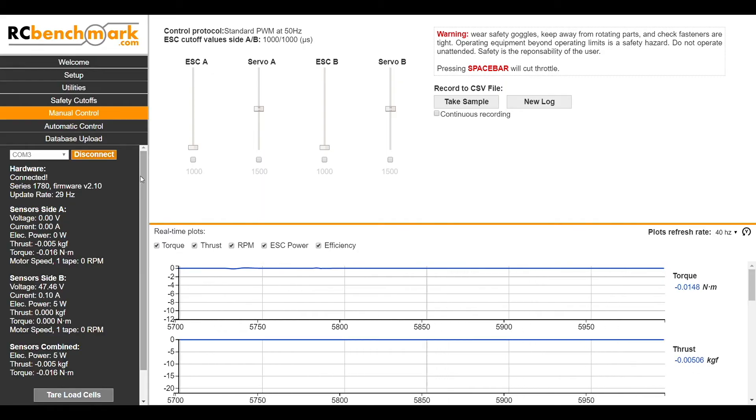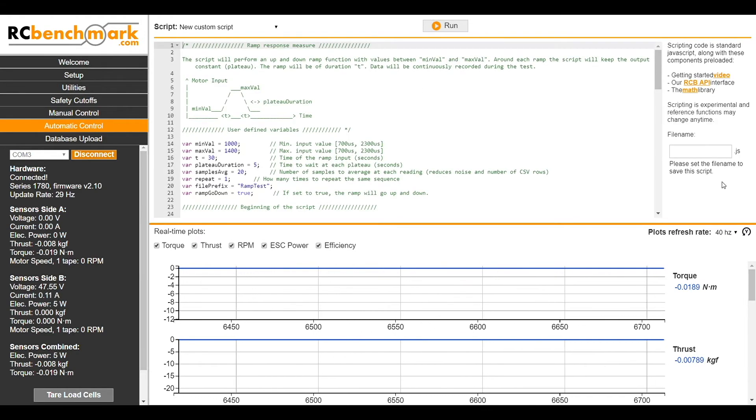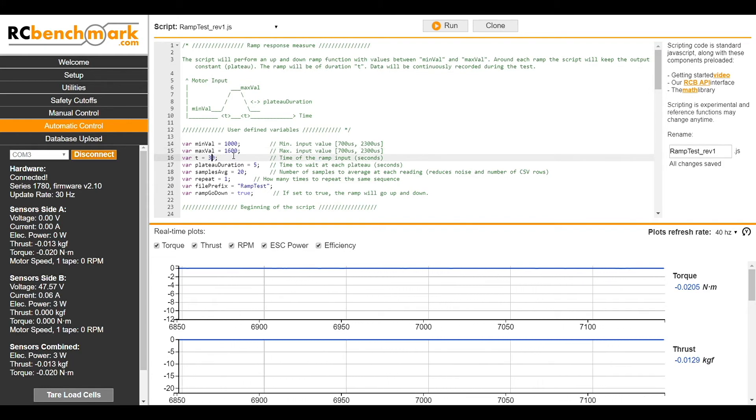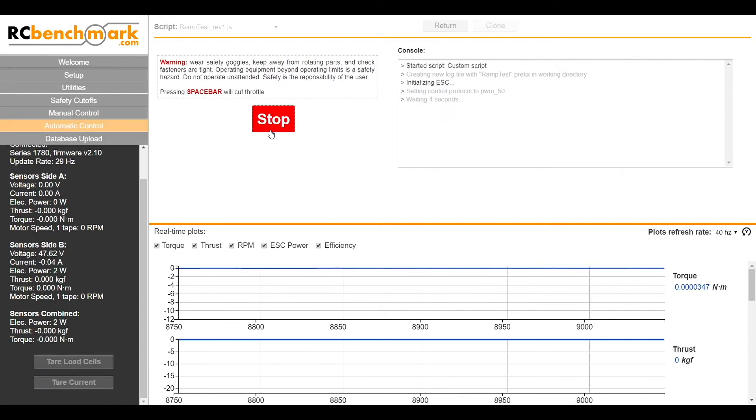We can also run an automated test, which we can set up using our scripting capability in the Automatic Control tab. We'll go ahead and clone the script for a ramp test, starting by assigning a name to the file and then heading over to start editing our script. In this case we'll just change the maximum throttle input value to 1600 and otherwise we won't change any of the timings of the test. We'll head on over to Run, then Start, and our script will start rolling.